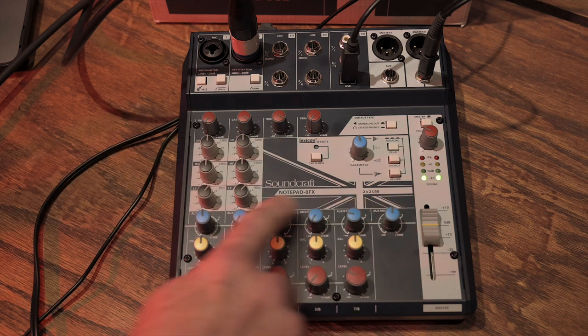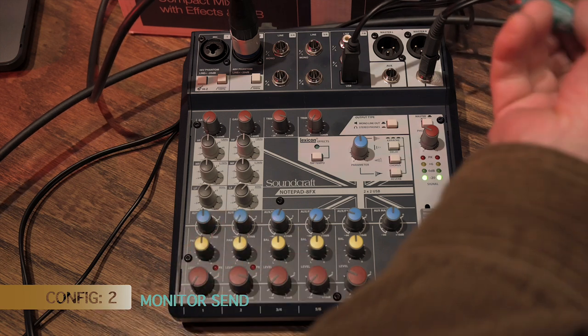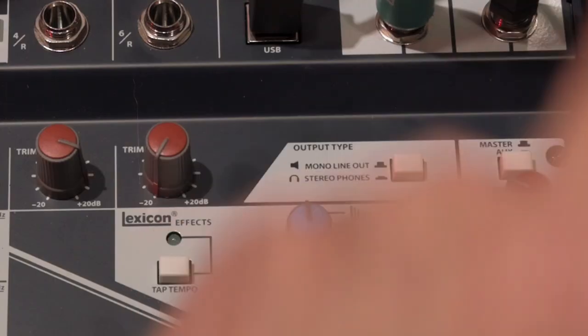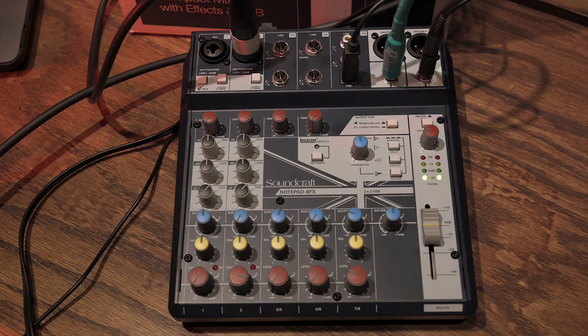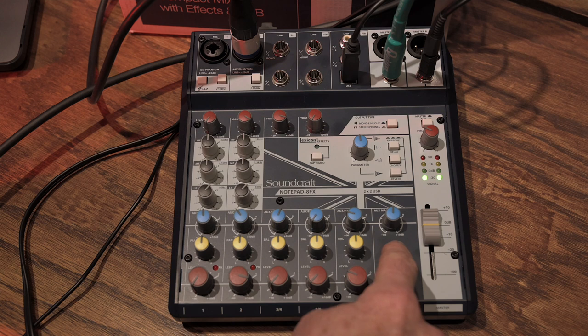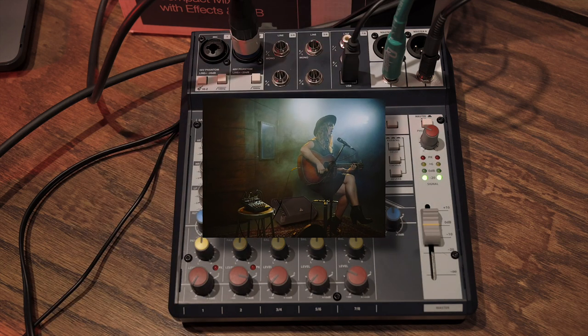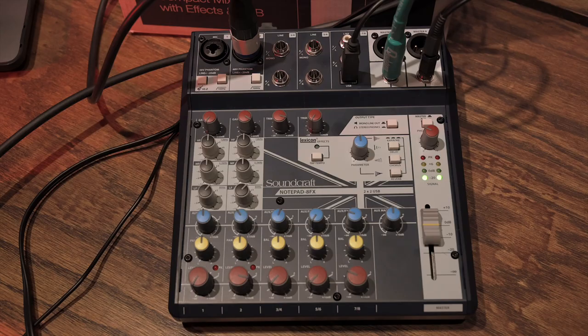The delay also features a tap tempo, which is super handy for guitar. That covers the first application for the AUX bus as an effects send. The second application: if you take a regular line-level unbalanced cable and plug it into the AUX jack with the switch in the up position, the AUX bus becomes a true monitor system. Each channel's AUX send level culminates at the AUX master bus and goes to that jack, which can connect to a powered stage monitor — giving you a complete monitor system for all channels.